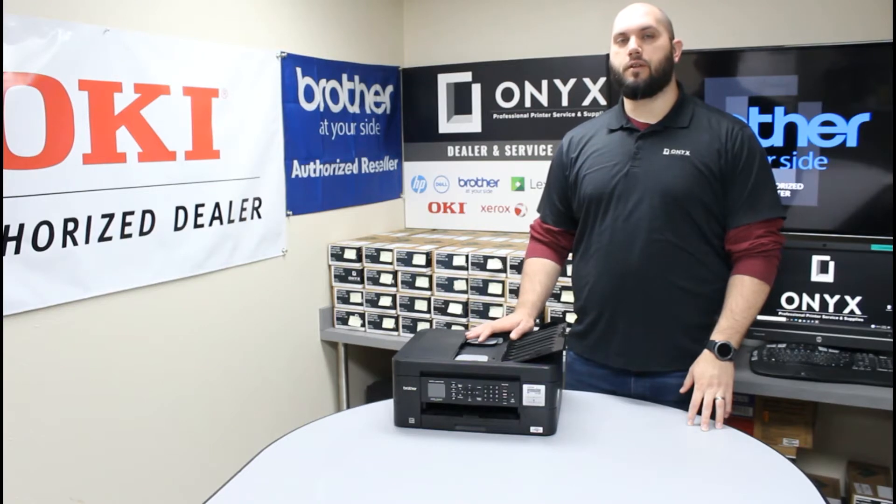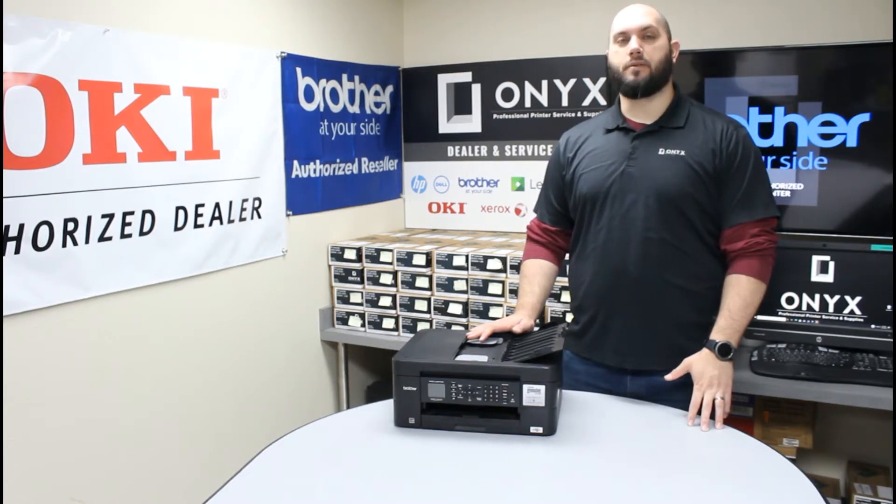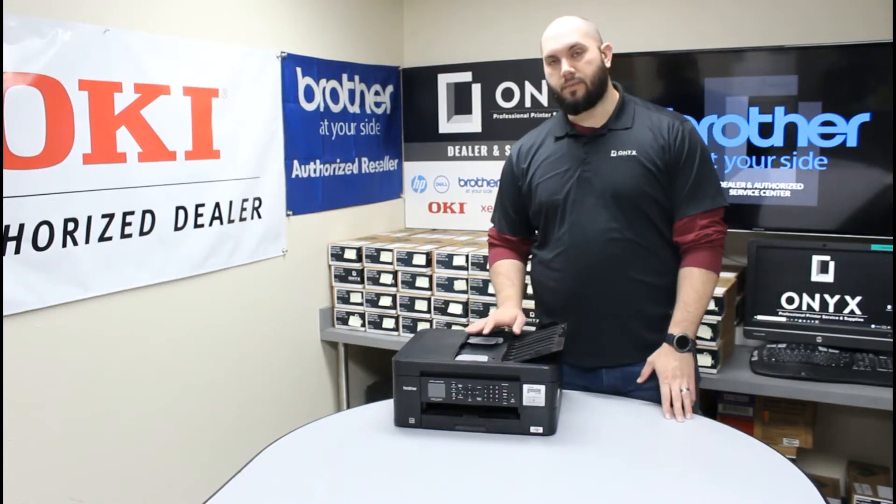So whether you're new to this printer, you just bought it and you're not exactly sure where the ink goes, or you've had the printer for quite some time and it's just been a long time since you've replaced the ink and you just want a quick refresher — it's a very simple process.